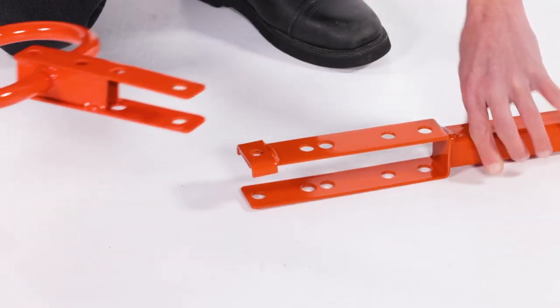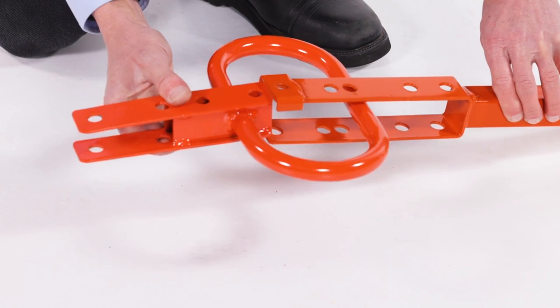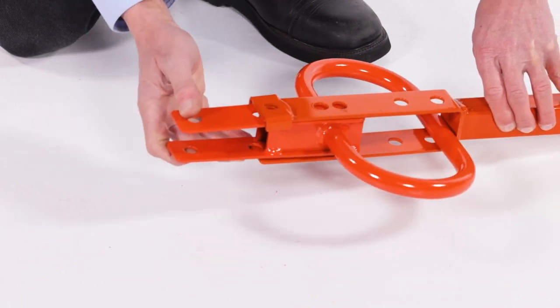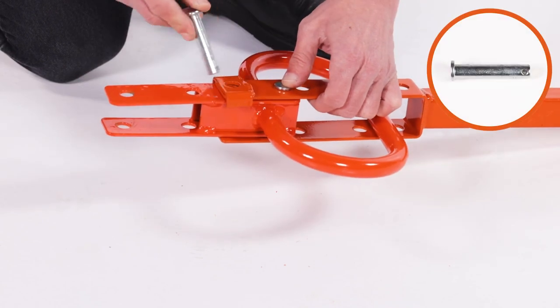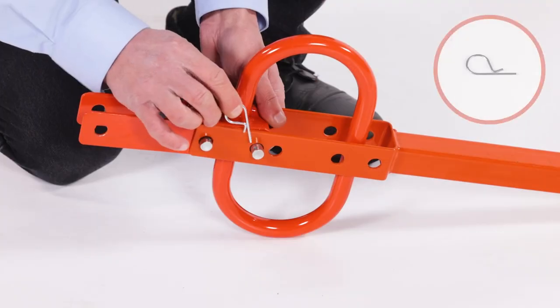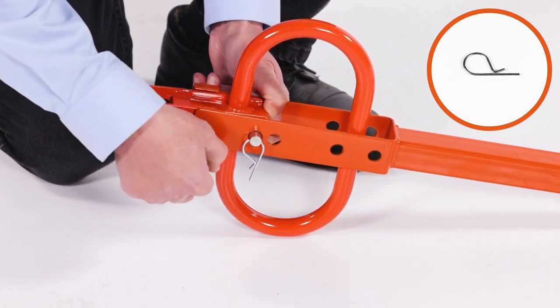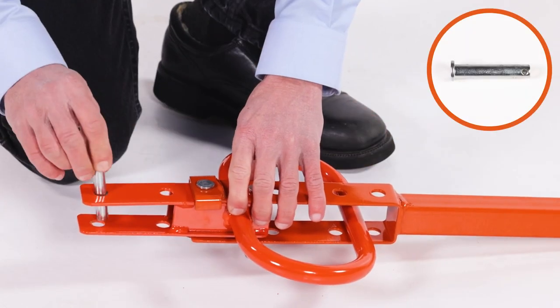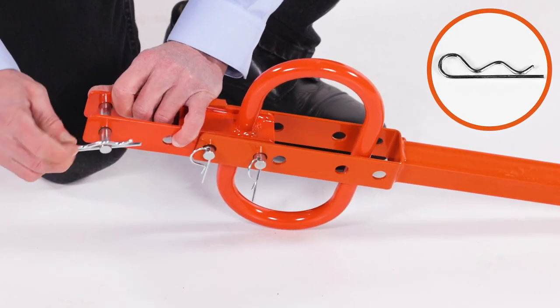To assemble the convertible handle in hitch mode, remove the pins. Now reverse the handle and insert the clevis pins. Next, secure the two 3/32-inch by 1.8-inch hair pins, Part I. Then secure the 5/32-inch by 3-inch hair cotter pin, Part H.